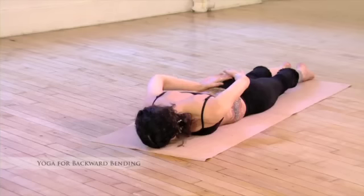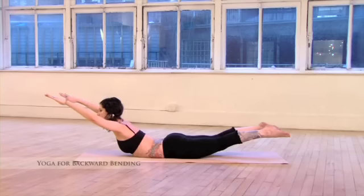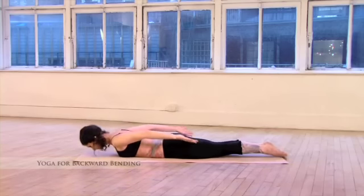And now both arms, both legs. Shoulders down, reach up. Exhale, come down to the original position. Rest on your forehead or your chin.